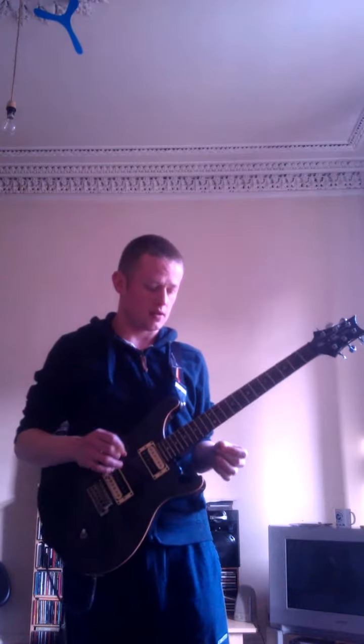So that little lick there had three bends in it. They were all tone bends. They were done slightly differently using different techniques, but essentially they were all tone bends. It's probably the most common type of bend that guitarists use.